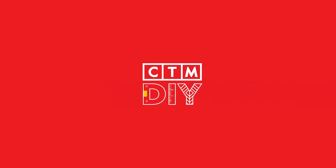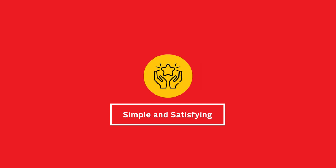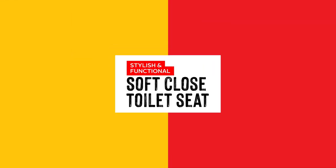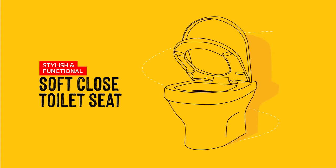Welcome to CTM DIY where we help you transform your bathroom into a space that's truly yours. With our easy to follow steps and the right tools and fittings, DIY can be simple and satisfying. So come along and let us guide you as you create a bathroom that's both stylish and functional. Today we'll be putting together and installing a soft close toilet seat.